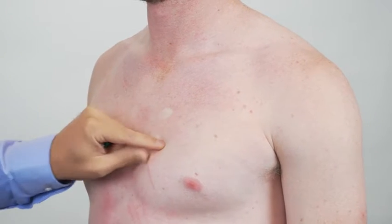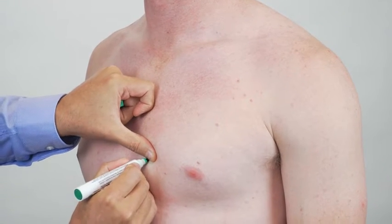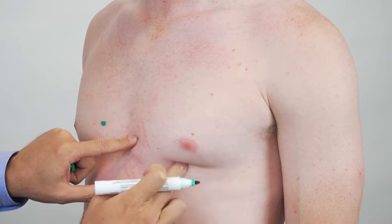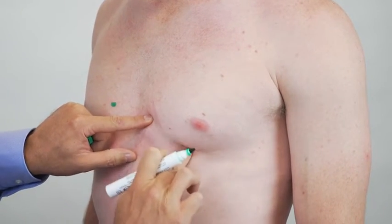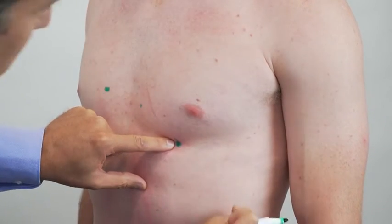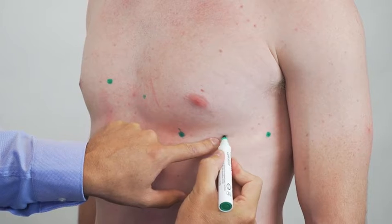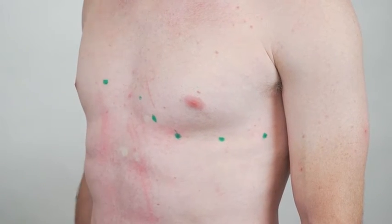Then I have to move two down to get the fourth intercostal space, and that will be V2, and V1 is just opposite that on the other side. Next I will find V4 which is mid clavicle and just one intercostal space lower. Mid clavicle — place that one there — and then I'll look for V6 which is mid axillary on the same level. Halfway between these two is going to be V3.